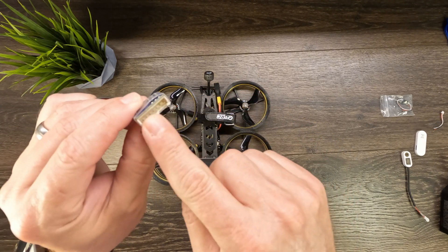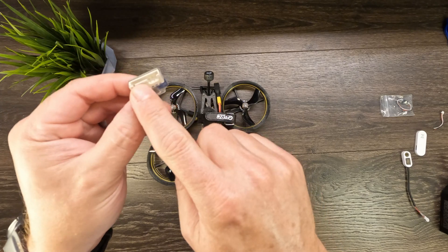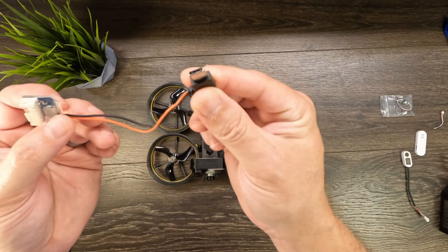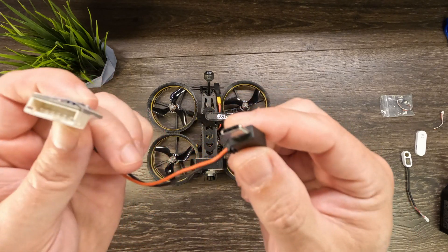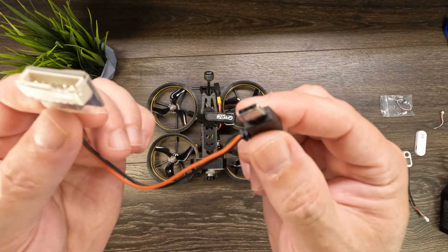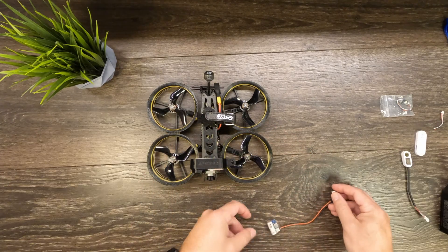It goes from a balance lead for four to six cell to a USB-C connection. This is traditionally made for charging GoPros, but it will also work in the case of the CatX Peanut.